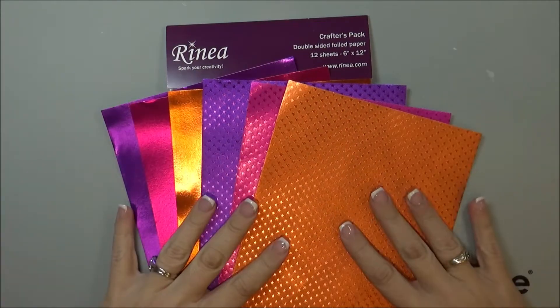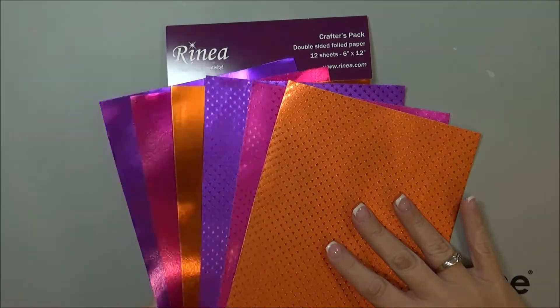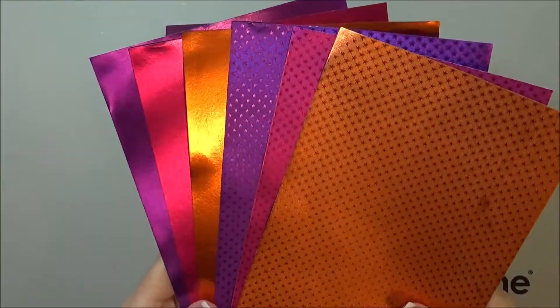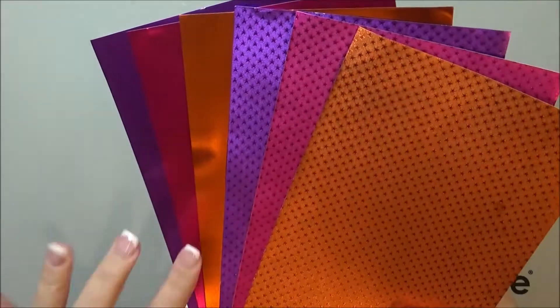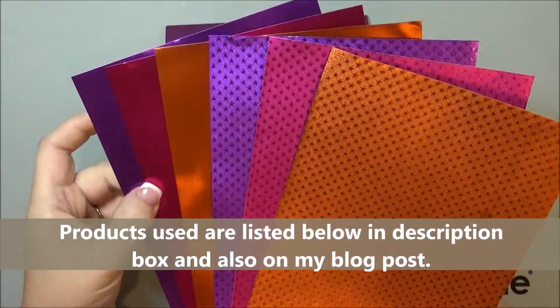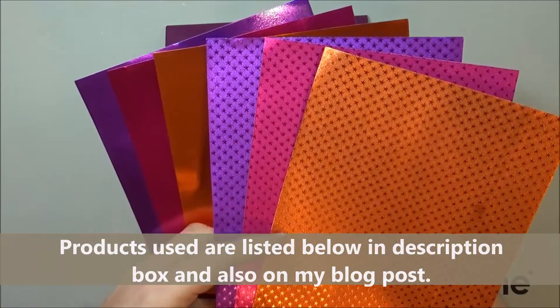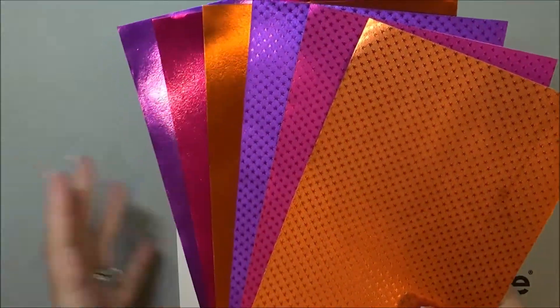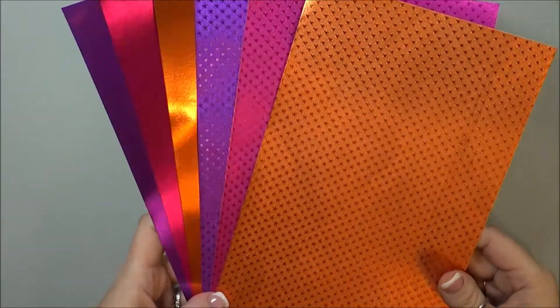Hello, Nadine here and today I'm going to be creating a card using some Rinea Foil. This is actually their newest variety pack color — it's their floral variety pack. The colors that come in it are violet, fuchsia, and marigold in glossy and also in the starstruck. It comes with 12 sheets of paper total and each one is 6x12.